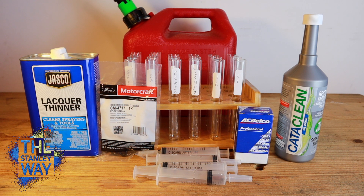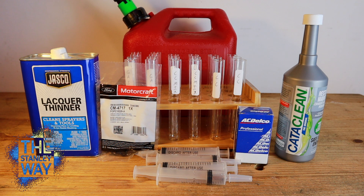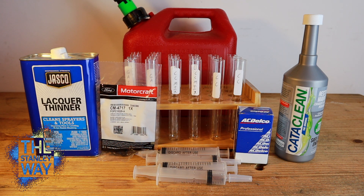Welcome back to the channel. What we're going to do today is our second test of our lacquer thinner, but today we're also going to test Cataclean. If you remember our last test, we did pure lacquer thinner with gasoline and put fuel injector o-rings inside test tubes to see what the lacquer thinner did to them. Last time I did a 30-day dwell time, and most of the damage done by the lacquer thinner was done within the first day.